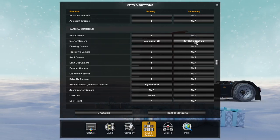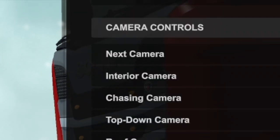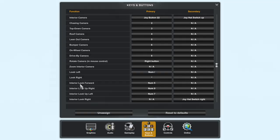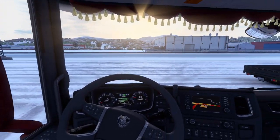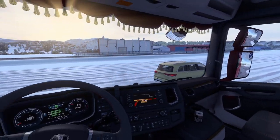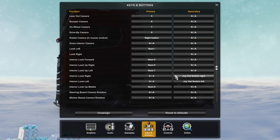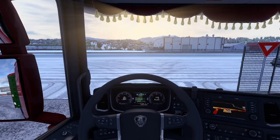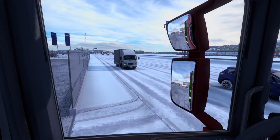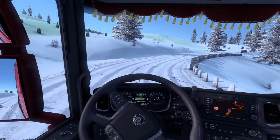Now here comes a really nice tip. When I first started playing ETS2, I set up the interior camera on a button, then for left and right I was using the look left and look right buttons — which is totally wrong, because it will make your look left and look right take a few business days and you'll still end up crashing. Instead, set up the interior look left and interior look right, because it will instantly turn your camera left and right. Then by pressing the interior camera button you will reset the view forward.